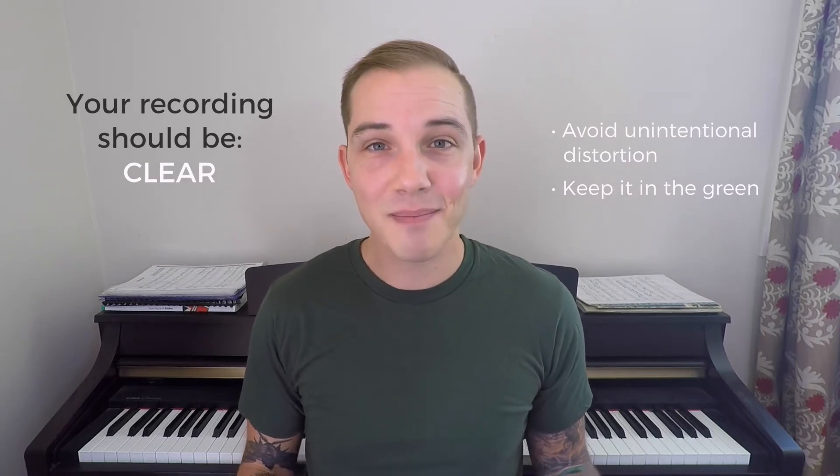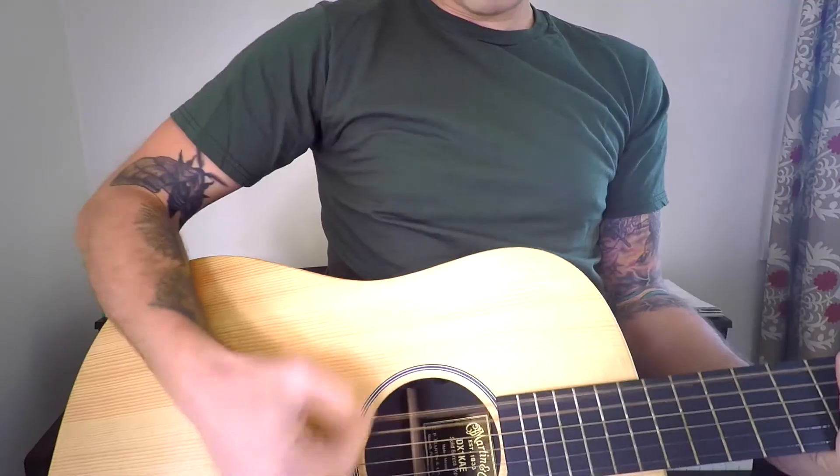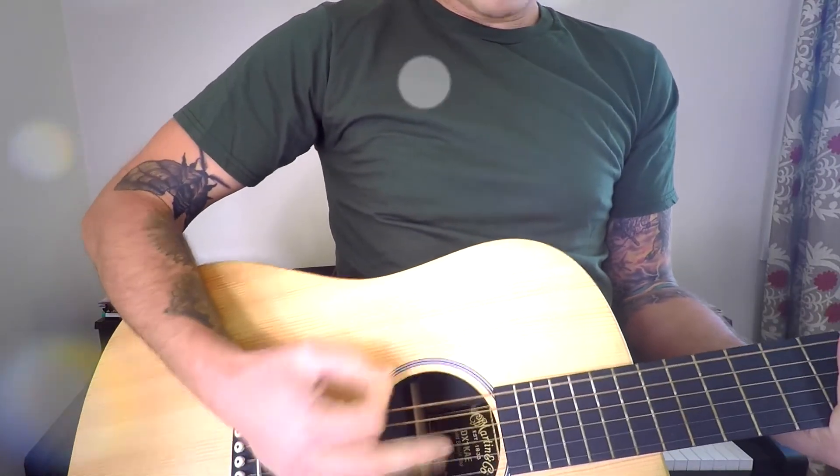Distortion can be used intentionally in many awesome and interesting ways, but it must be intentional. Your recording should be balanced. The listener should be able to hear every element, especially lead melodic instruments like vocals and guitar. Imagine putting all of that work into recording and not being able to hear it in the final track. Each instrument or element should have its own space in the final representation of your recording, which we call the mix.